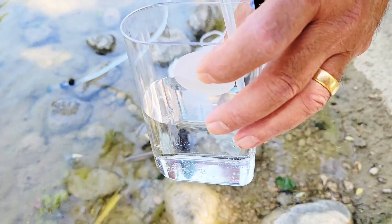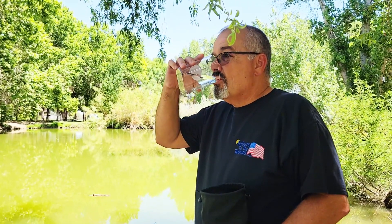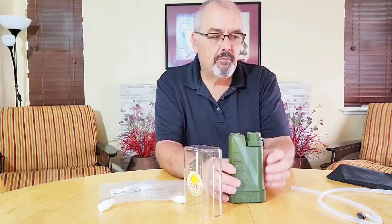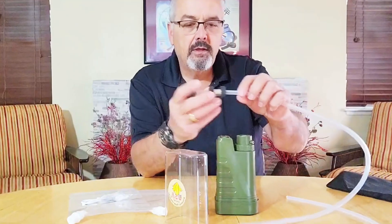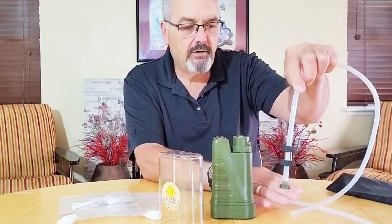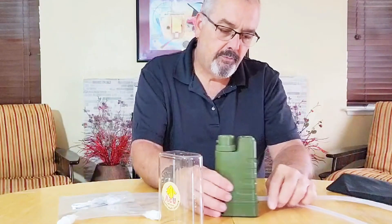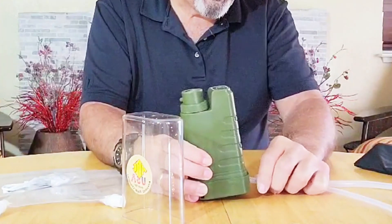It's got four layer filtration. It's reusable and it provides better tasting water and more pure water for you. It's easy to assemble. There are two tubes. There's a little float and a weight so that it hangs down into the water properly. And this tube simply inserts right on the back of it right here.